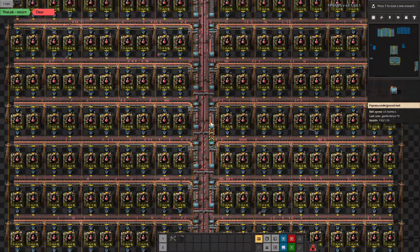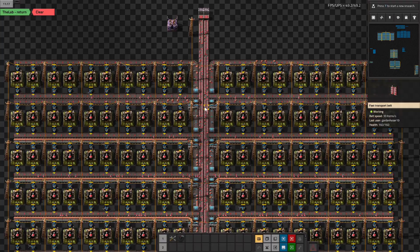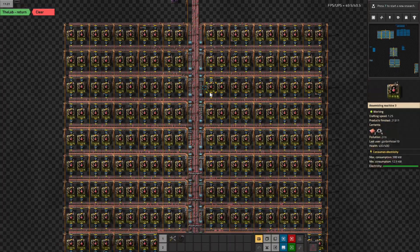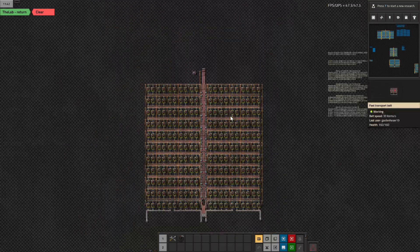It's a simple build, but it took a while because I had to figure out how many I wanted per side and how many sections to divide it into. This one is divided into two sections.